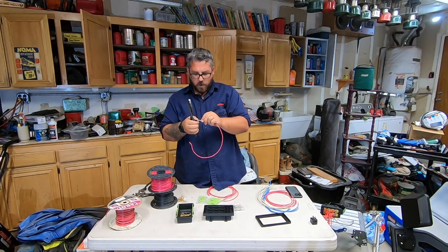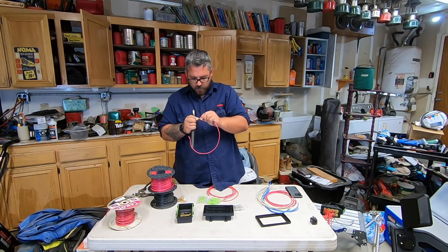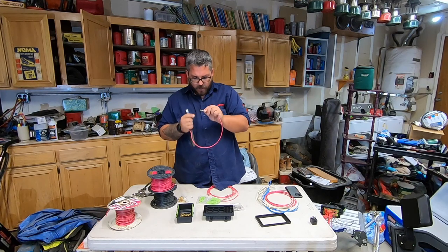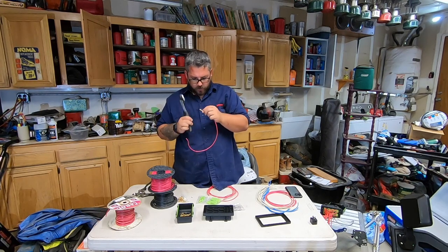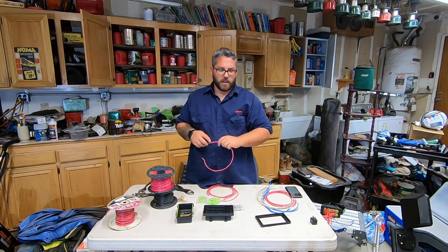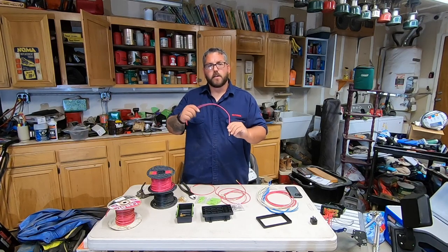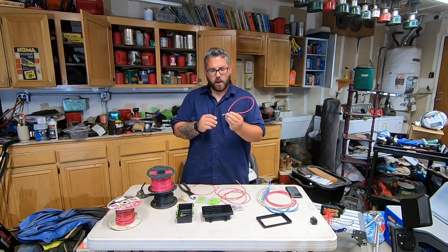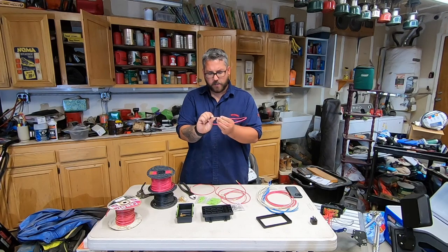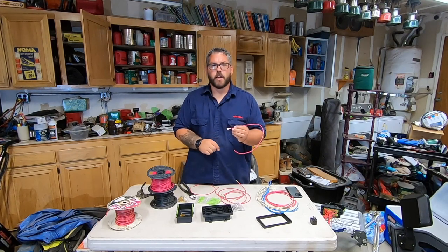Now that you're all snugged up nice and tight and you know it's not going anywhere, you want to make sure you give it a good tug and double check that we're crimped down really good. Once that's done, you want to repeat that process another five times. Now what you can do is go ahead and slide these in to your fuse locations — there's a little hole in the back of these and they will clip in to a spot in your relay box.